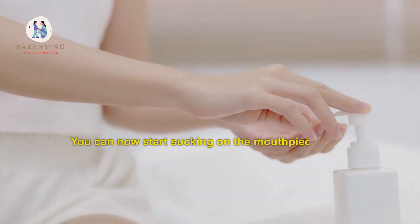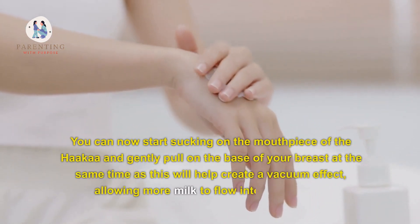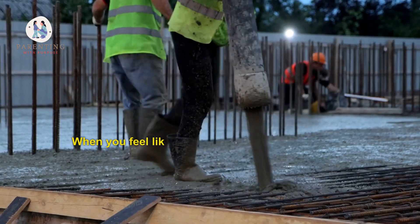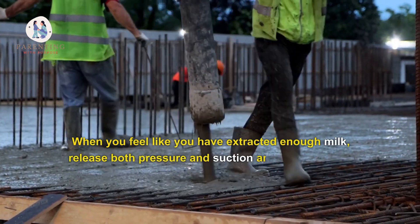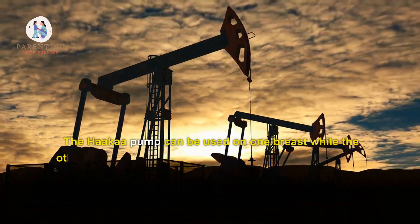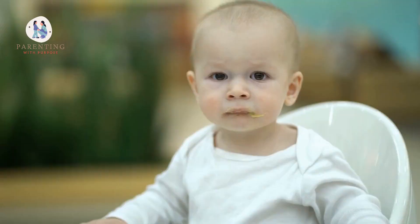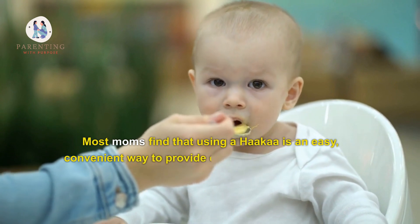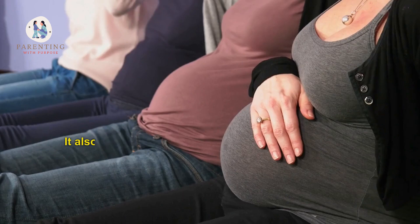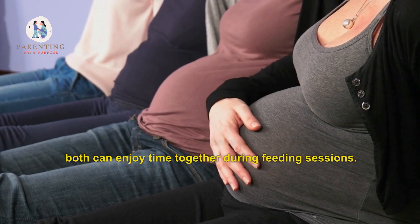You can now start sucking on the mouthpiece of the Hakaa and gently pull on the base of your breast at the same time, as this will help create a vacuum effect, allowing more milk to flow into your pump. When you feel like you have extracted enough milk, release both pressure and suction and you are done. The Hakaa pump can be used on one breast while the other is being used to nurse your baby, or it can be stored in the fridge for later use. Most moms find that using a Hakaa is an easy, convenient way to provide extra nutrition for their little ones while they are breastfeeding. It also helps create a bond between mom and baby, as both can enjoy time together during feeding sessions.